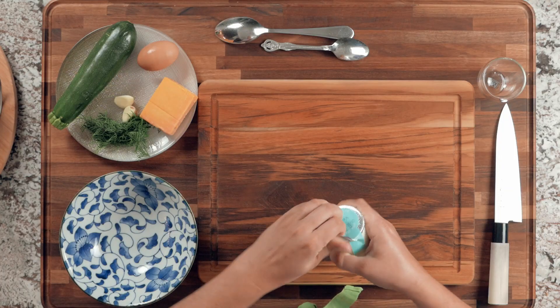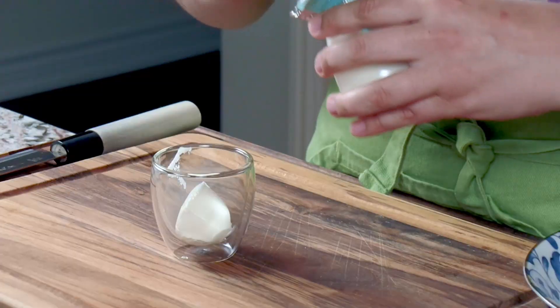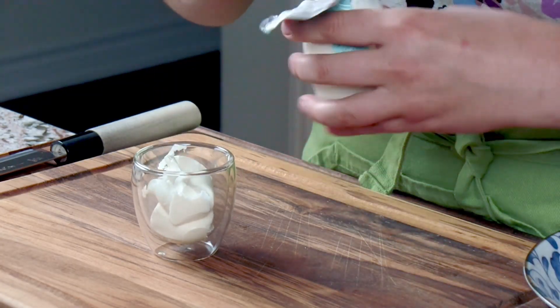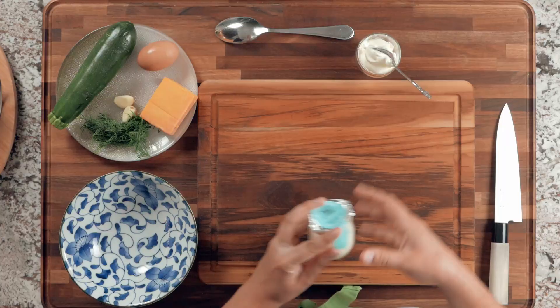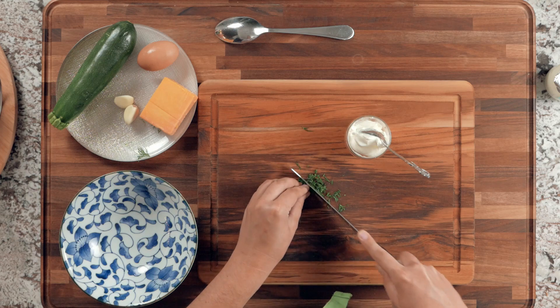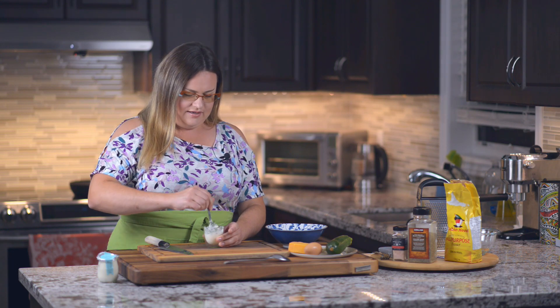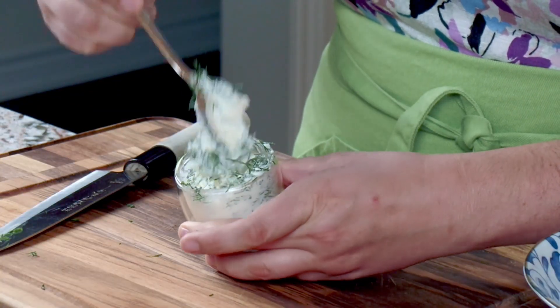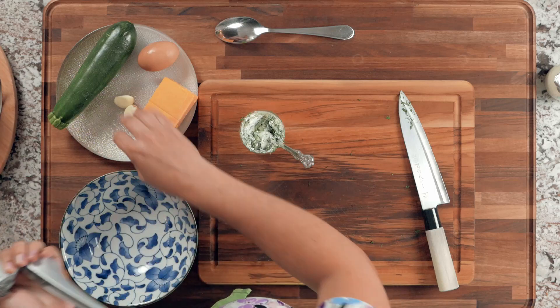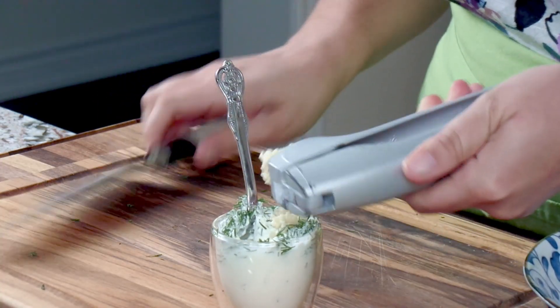To start, let's make the sauce. I'm going to open the sour cream and put some into a little dish — as you can see, this is very thick because of the high fat content. We'll cut up the dill and add it to the sour cream. Then we're going to add just one big clove of garlic, mix everything together, and leave it on the side while we work on the pancake mix.